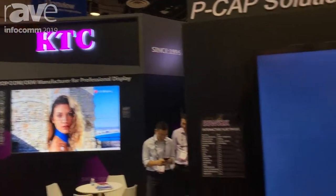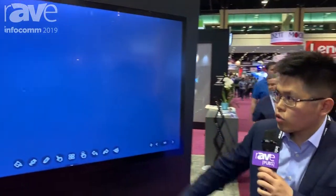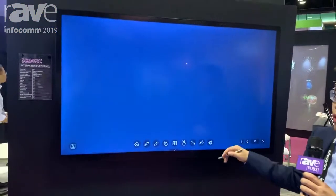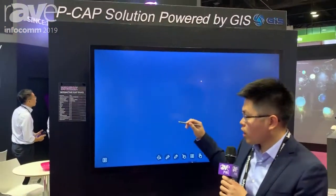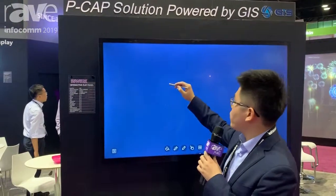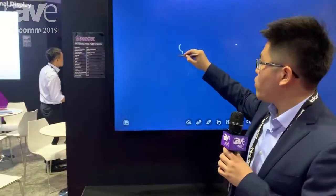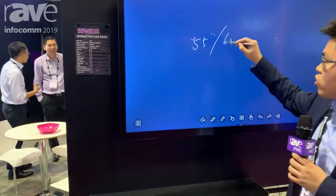Good afternoon everyone, this is Cam from KDC. Here we are at Infocam showing our latest pick-up solution, IFD. This one showing here is 55 inch, and we have two sizes available: 55 inch and 65 inch.